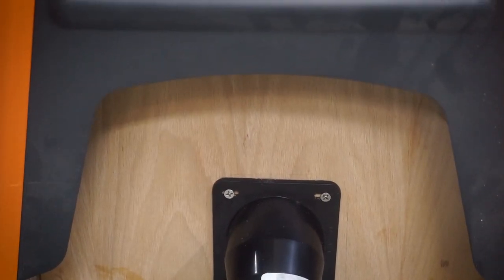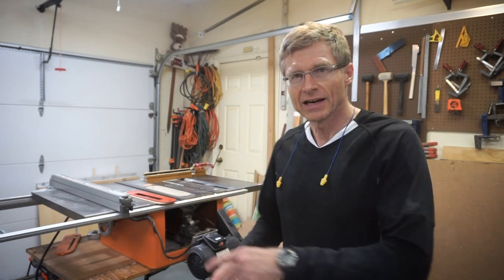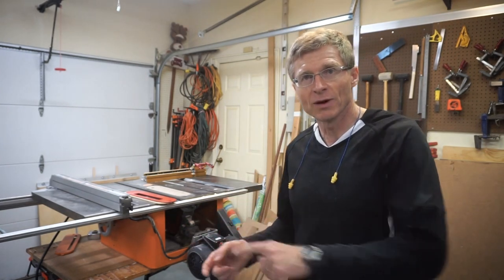We're just going to have to put the saw back on top. The dust collection box is completely installed inside the base. With the help of my wife, I just need to get the table saw back on top of the base — that's the hardest part of this job. And then we're all done. Would you make it? Thank you very much. Thank you!